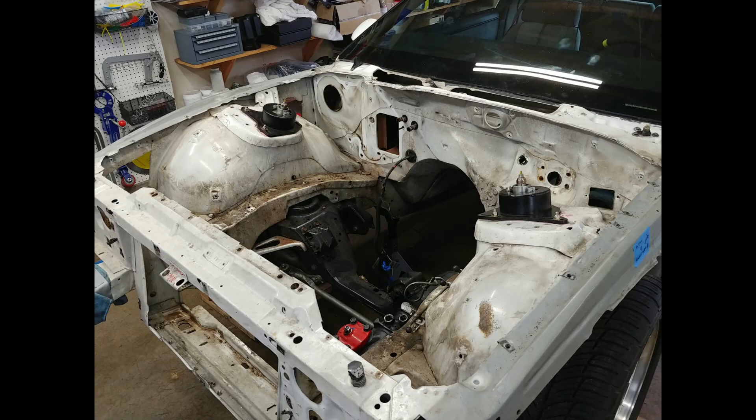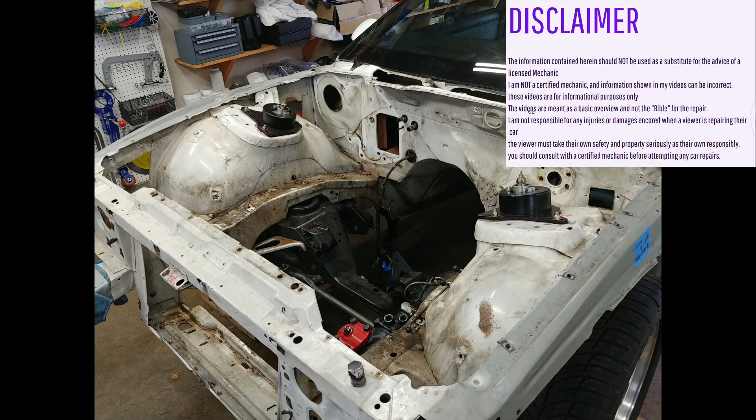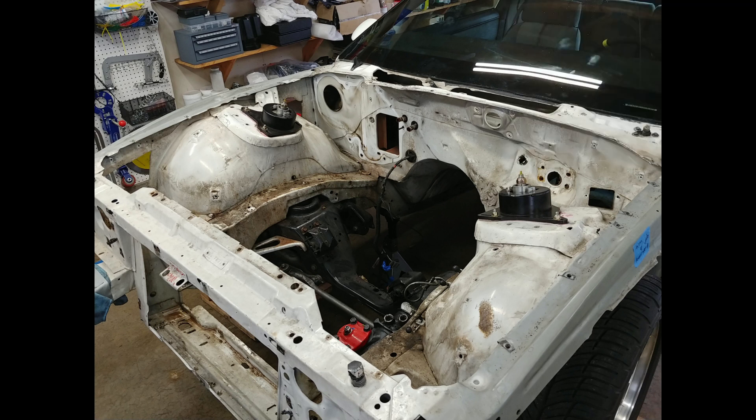This is part two of my LS Swap disassembly series. This will cover removing that 305 boat anchor and other various engine bay components.